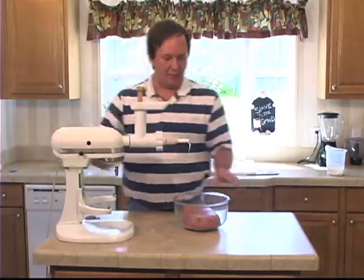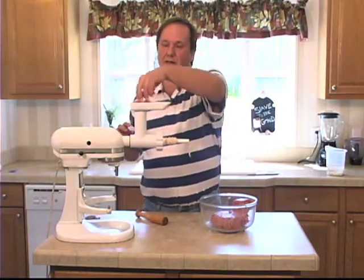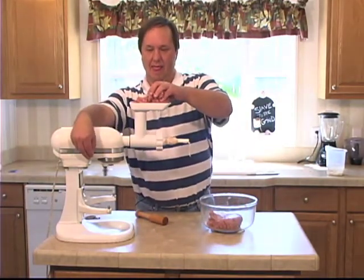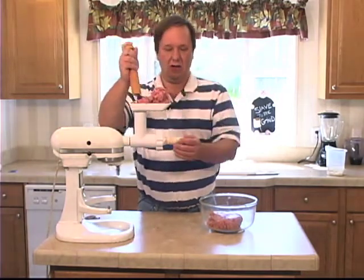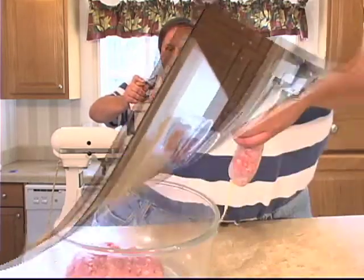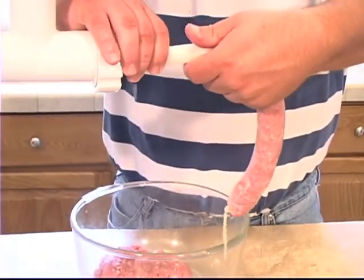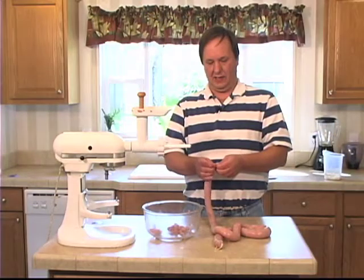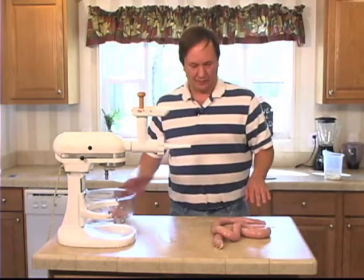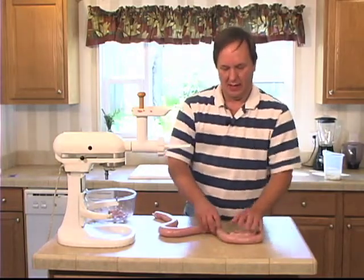There's supposed to be an air hole on the end of it so it won't balloon up, hopefully. Ready to go. We got a tie here — first try this time. Awesome. There we go. Now these we're not going to roll up like the last time.